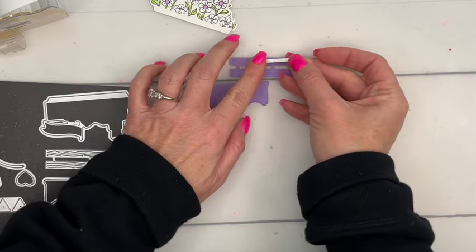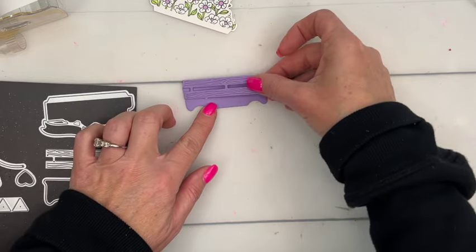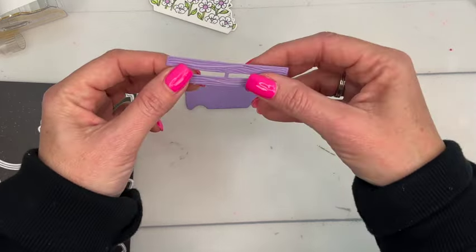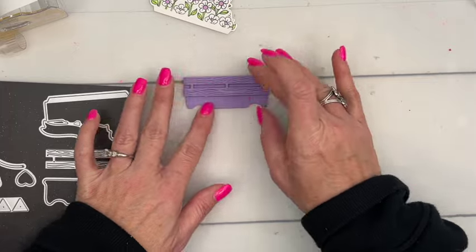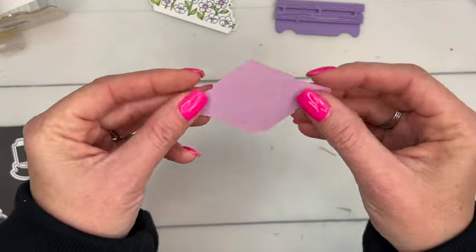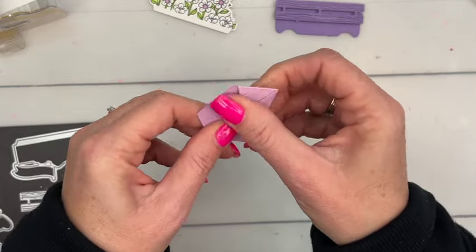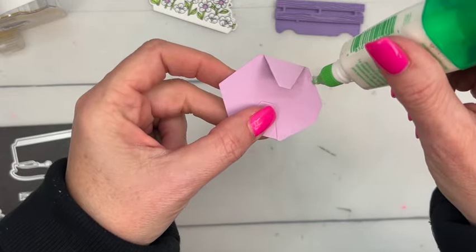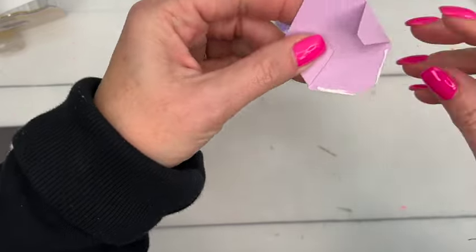There are some other things I've already cut for the sake of the video. I've cut two wagon pieces from highland heather. I'm going to use foam adhesive strips — they're perfect for the wagon. Put one right along the bottom so we'll have room to tuck our sewing kit in. You'll also want to cut a fresh freesia envelope from the Sending Love bundle — I did a whole Facebook Friday on that back in January.